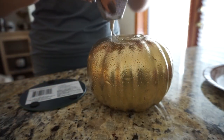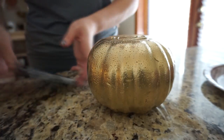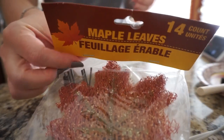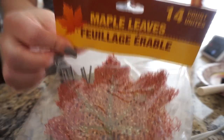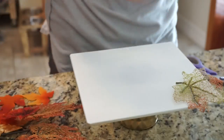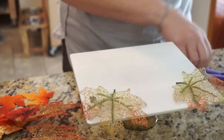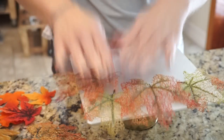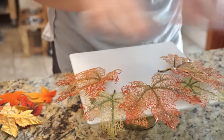Then I glued one of these glass candle plates to the top of the pumpkin. I took some glittery maple leaves and decided to place them all around. I didn't want to glue them because I want to be able to use this stand for other things at different times of the year, so I just placed them around how I wanted them to look.